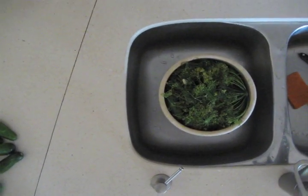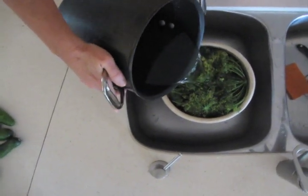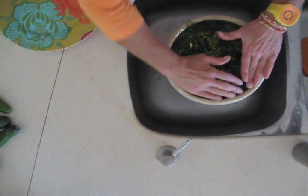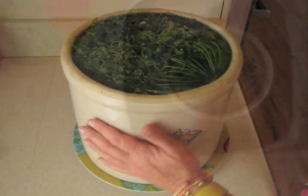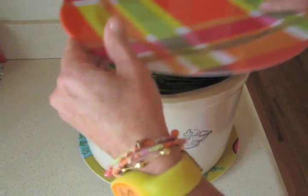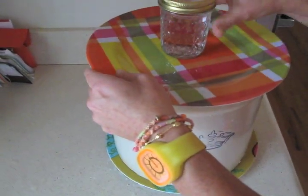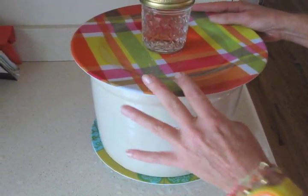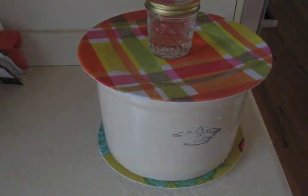Once you've made your brine, just pour it over the top. Make sure the brine goes all the way to the top and that your dill is covered completely. Then put the crock on a plate because this is going to ooze as it ferments, and put your plate on top. Weigh it down to make sure — as you can see, I put a little too much brine in there. Then let it sit for five days, taste it, and enjoy.